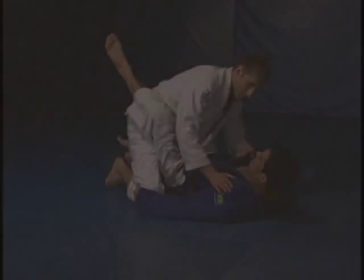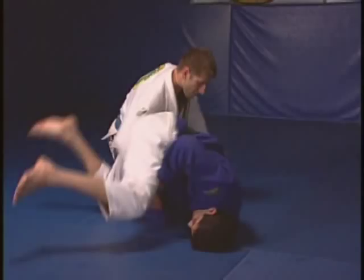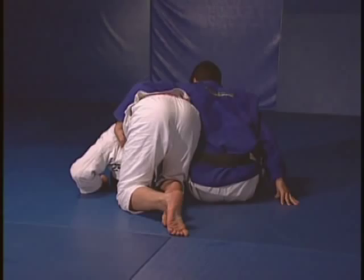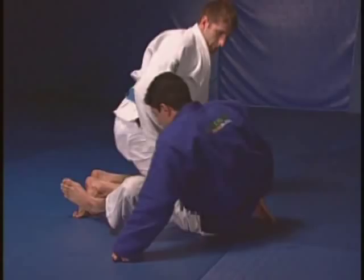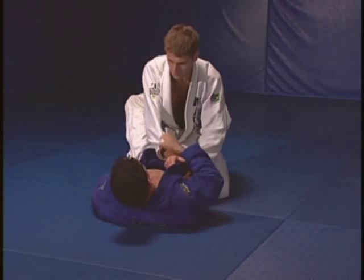I will fake the sweep. Go all the way, he falls back, I have the homoplata. The best angle I believe is if I go this way. I'll be holding the arm, I'll be holding the same leg, on the same side of his arm. I'm going to be controlling one side of his body.